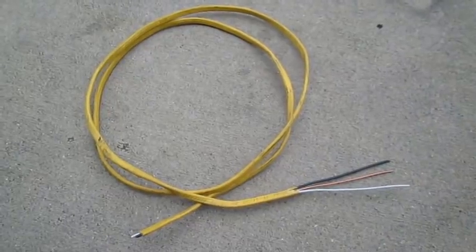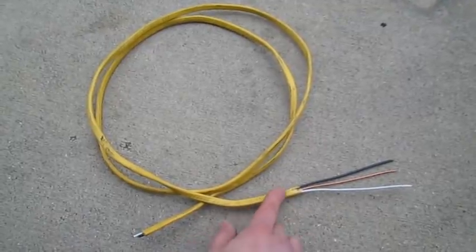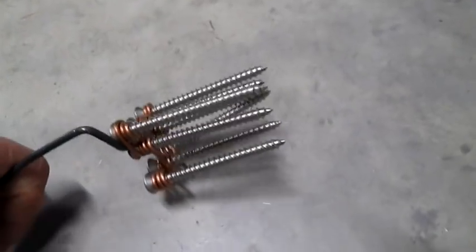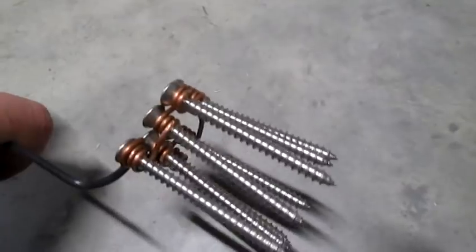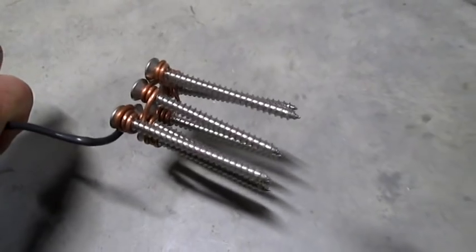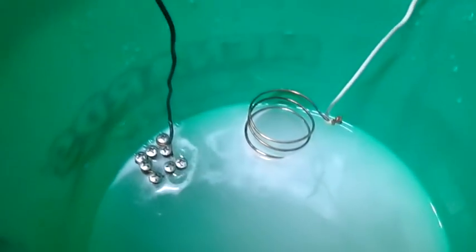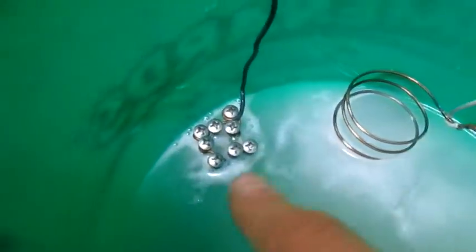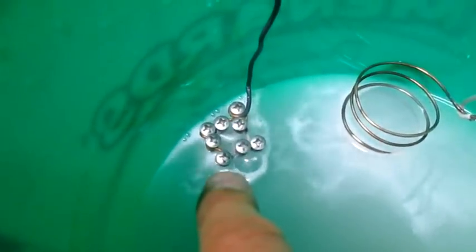Start with house electrical wiring and strip off the outer sheath exposing the wires. I stripped some of the black wire and wound it around all these stainless steel screws. Here we are in a five gallon bucket and we have the hydrogen coming off on that side with copper and the oxygen coming off on that side with stainless steel.